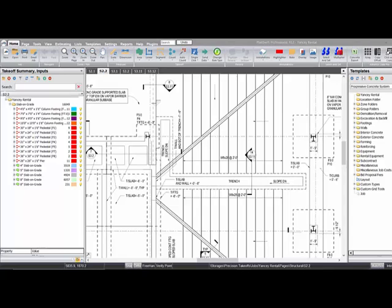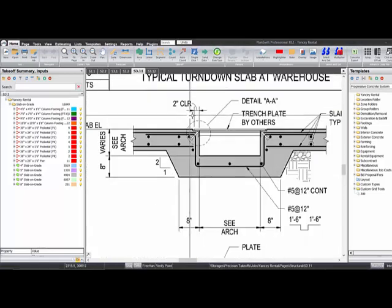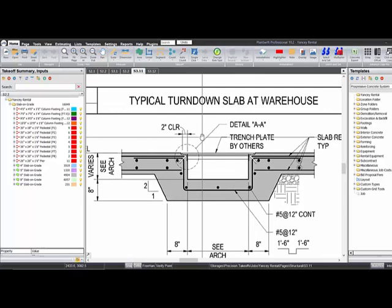Alright guys, let's do a trench drain here. I actually got one here on this job. So there's the detail of it. This one here is actually gonna be pretty easy.